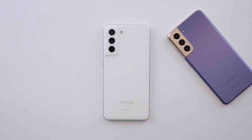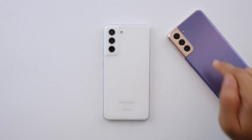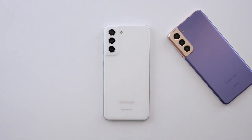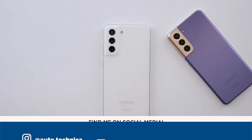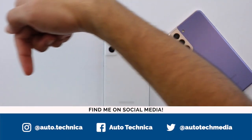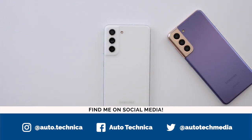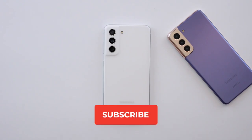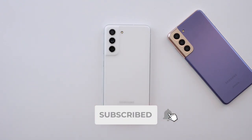Be sure to check out the links to this phone and the S21 down in the description if you want to buy them — I'll have them linked on Amazon, and clicking those links really helps the channel. Be sure to follow me on social media for all the behind-the-scenes testing — handles are on screen and in the description. Subscribe for more S21 FE content, including that comparison with the S21.